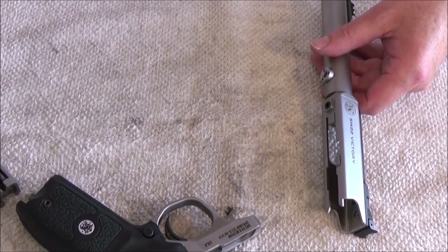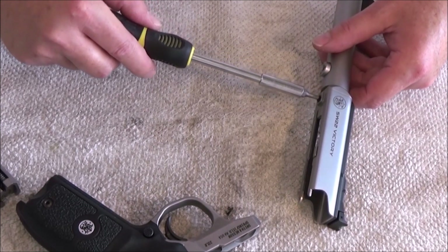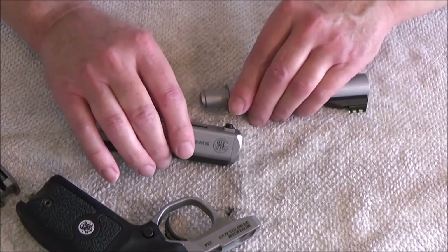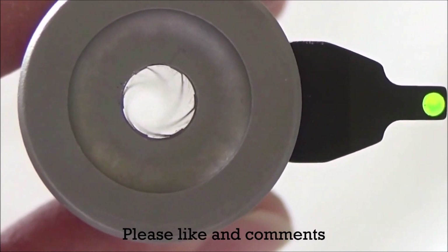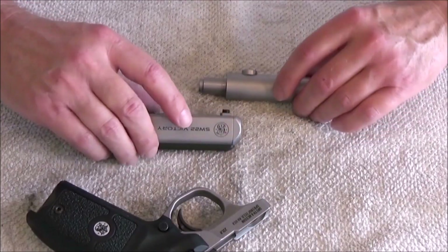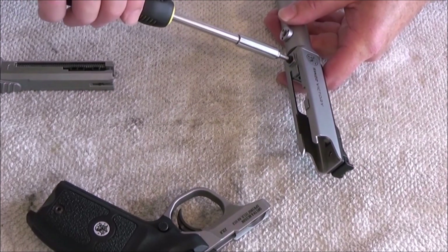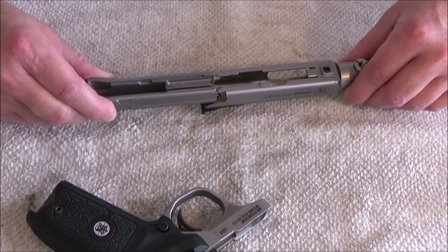And if you want to remove the barrel, loosen this and the barrel comes off. It has fine barrel rifling. Then put the barrel on again, put it in here, tighten the screw, and put the barrel back in.